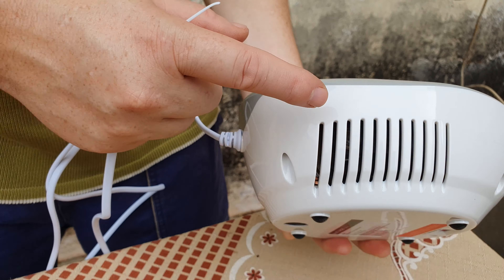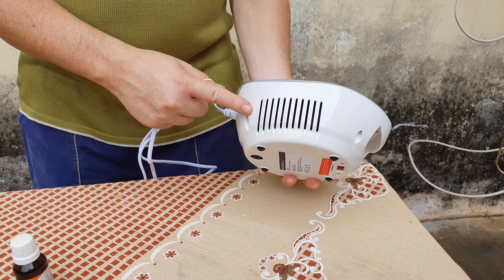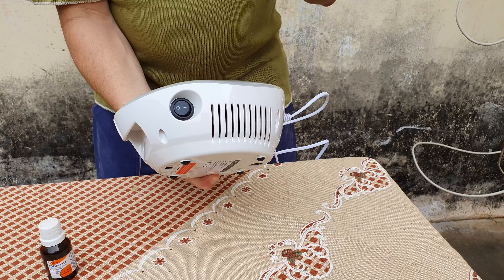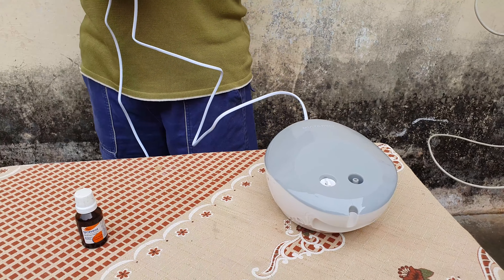Eu sei que tem quem fale que o fio terra não é necessário nesse caso porque vai ser administrado na carcaça, mas eu gosto de fio terra. Outra coisa que eu queria mostrar é a entrada e saída de ar. Todo aparelho eletrônico precisa ser refrigerado, e se você tampar ele, está provado que ele vai ter ineficiência e pode até queimar. No caso desse aparelho, ele tem duas saídas — ou entradas — de ar, o que garante a qualidade de refrigeração do equipamento.